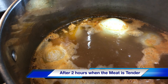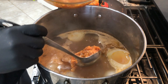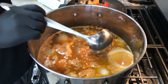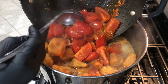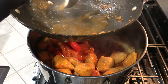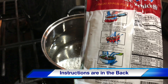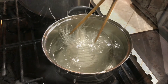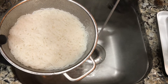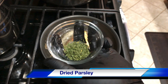After cooking the broth for two hours, or when the meat is tender, you want to add in the riêu. I like to make balls like this, but you can do it any style you want. Then you want to cook it for 30 minutes or until the riêu is cooked, and then you want to add in the tomatoes and the tofu. Cook it for another 30 minutes.